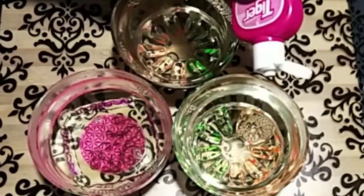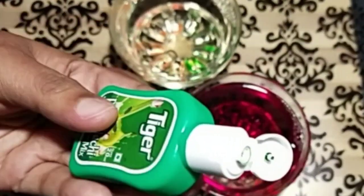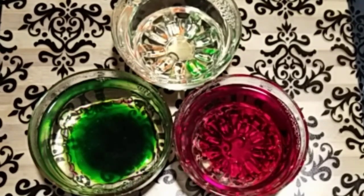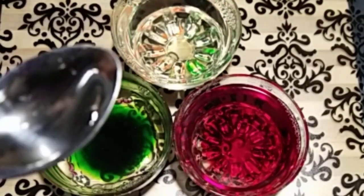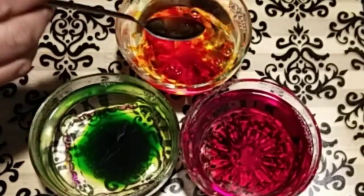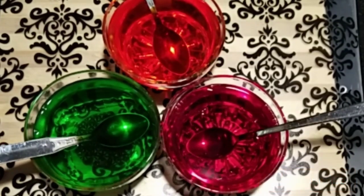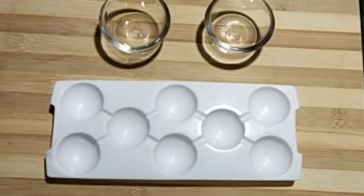I have to add the strawberry mix — add 2 drops of the strawberry mix. I have to add the pineapple mix. Now I am going to add the orange color.